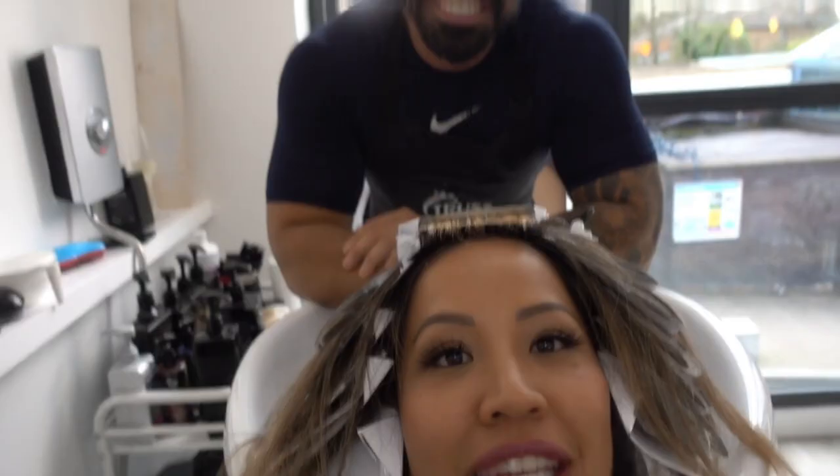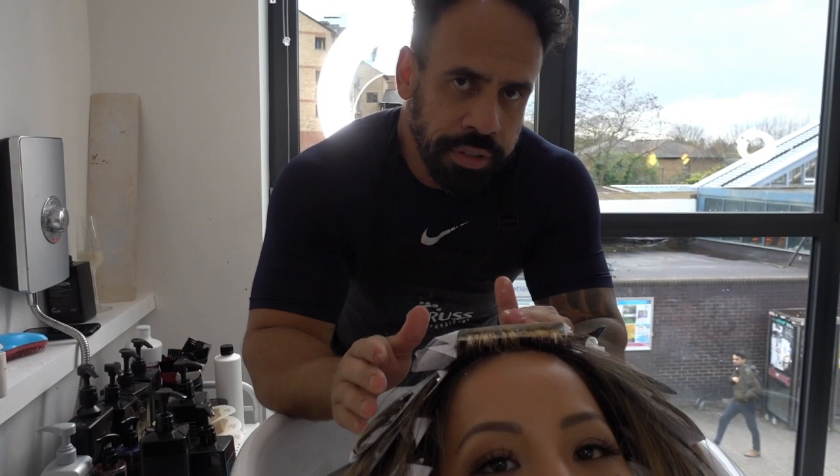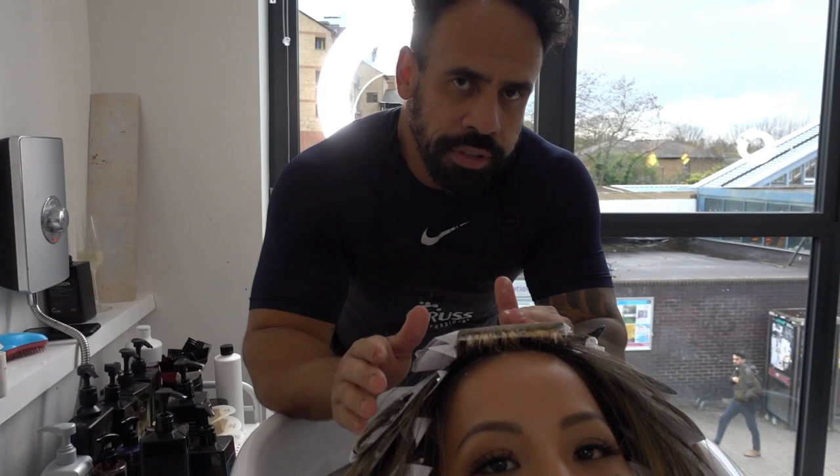Now we're kind of halfway through. I just moved to the sink. Max is going to start removing the foils in each section because each section works in different time. Later we're going to smoke the roots and it's going to be a good change. Smoking the roots — sounds amazing, like you smoked salmon! It is hard because I have really coarse Asian hair, right Max? It's difficult to do Asian hair.